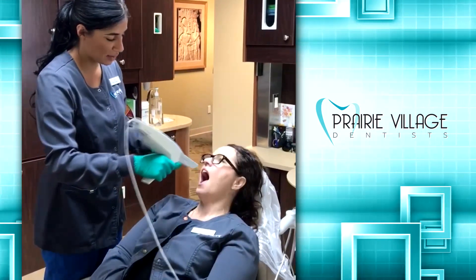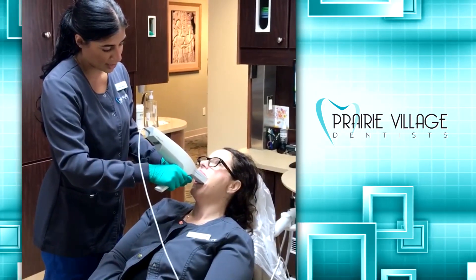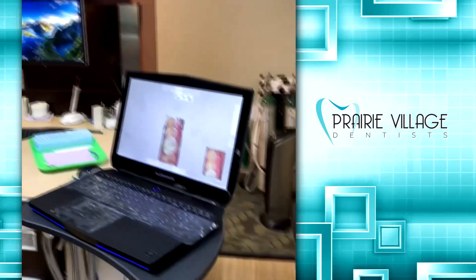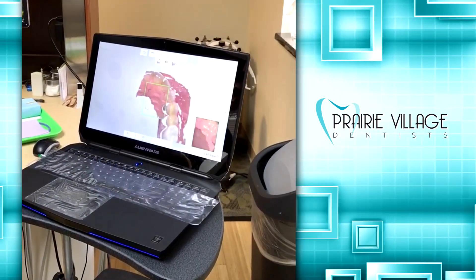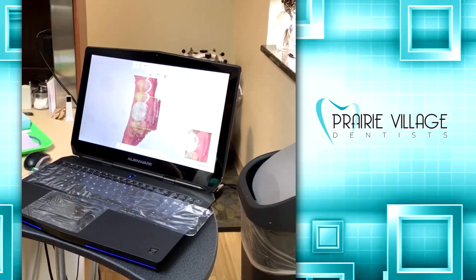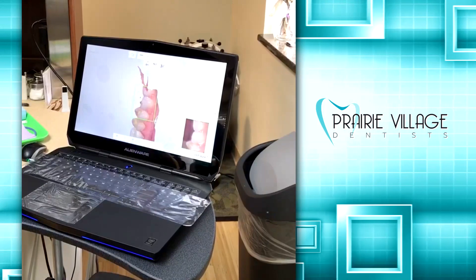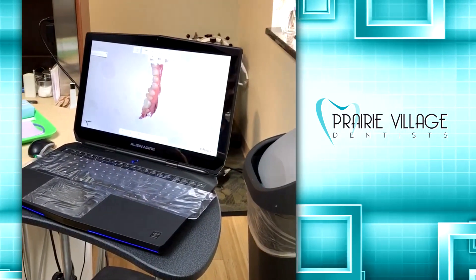Come take a look at what it's doing — super quick, super easy to use. I love how it gives us that instant image. And that's just a little demonstration of it, so check it out when you're here.